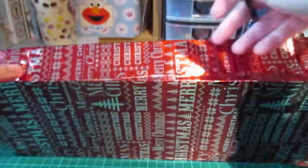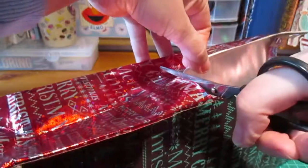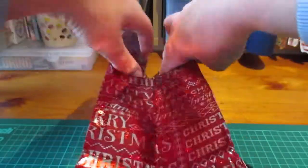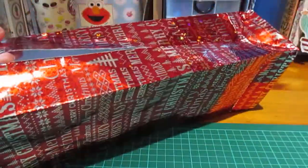The next thing I'm going to do is just cut outward. It's kind of helpful that there's a Christmas design there. So what I've done now is — that's the long bag — I've cut down, and then I've cut across, and I'm going to do the same on the other side.